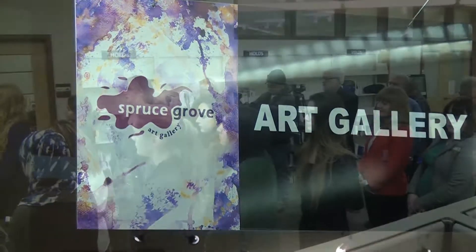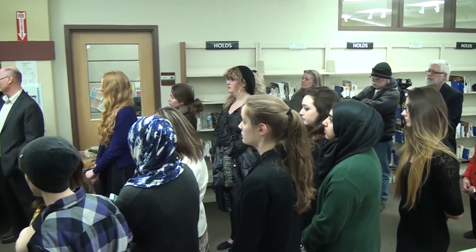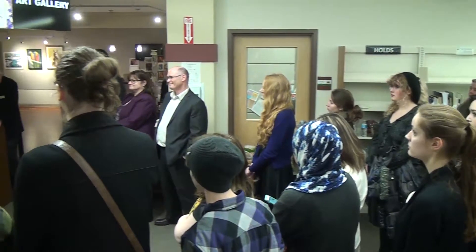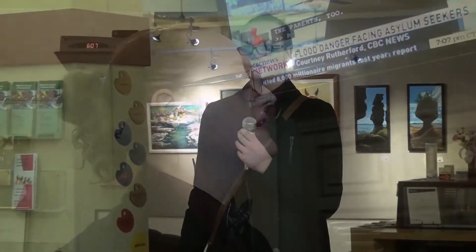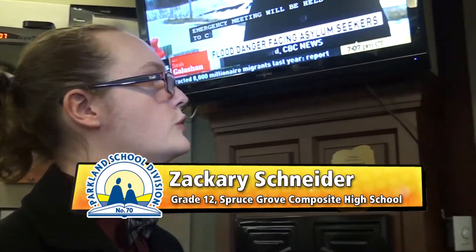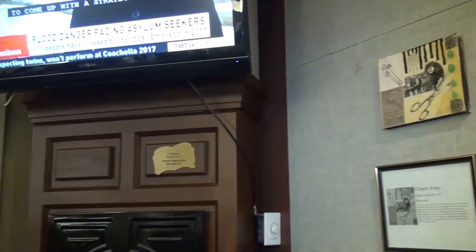There are a few different symbols I added here. With the black paint coming down over the Dreamcatcher, I wanted that to be a symbol of how Europeans came over and loomed over the Aboriginal culture.